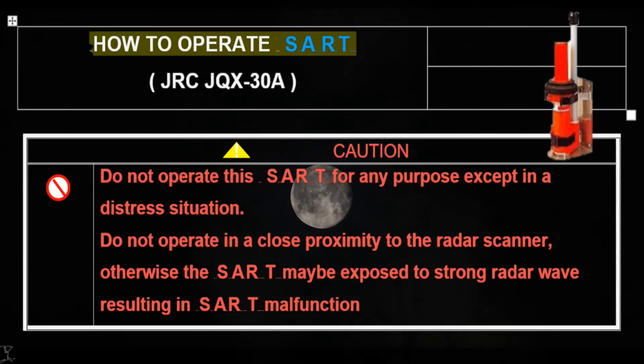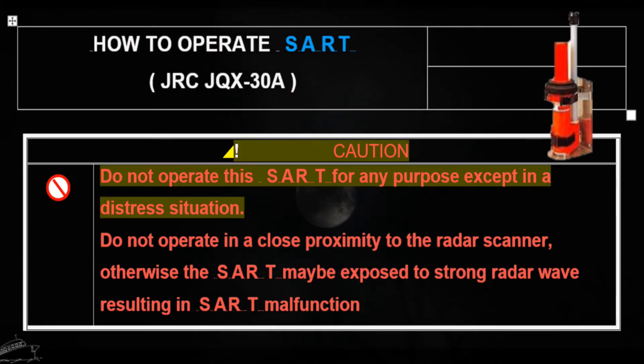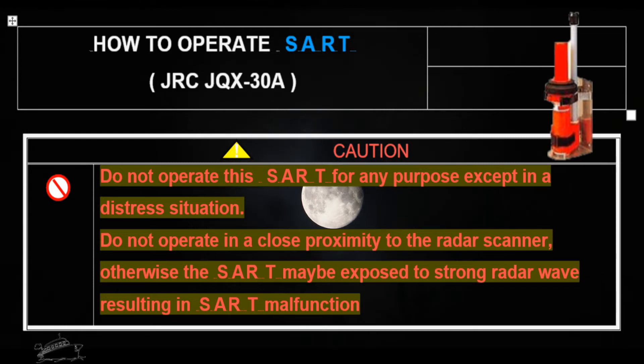How to operate the SART search and rescue radar transponder JRC JQX-30A. Caution: do not operate this SART for any purpose except in a distress situation. Do not operate in close proximity to the radar scanner, otherwise the SART may be exposed to strong radar waves.